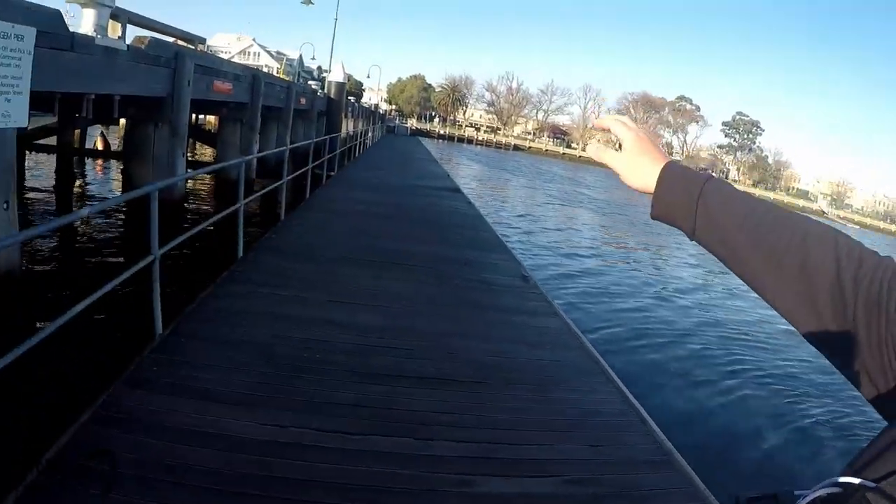If you've been watching my videos you probably recognise this lower platform. If you haven't, this video is perfect for you because I'm going to tell you how to fish it. You've got a nice jetty that comes along, no hazards, and you just come down that little ramp there.